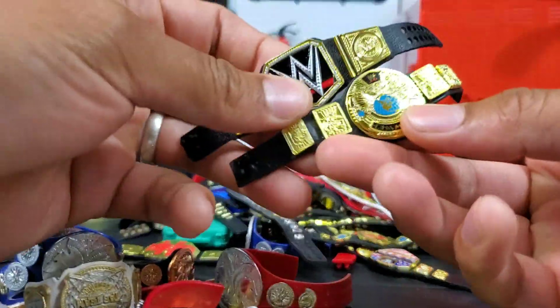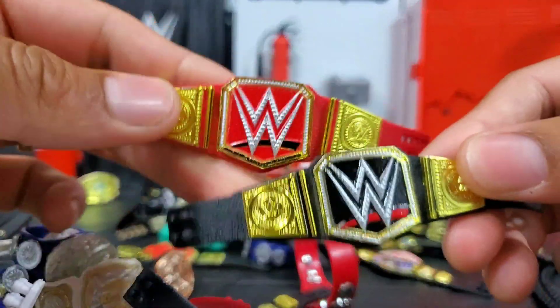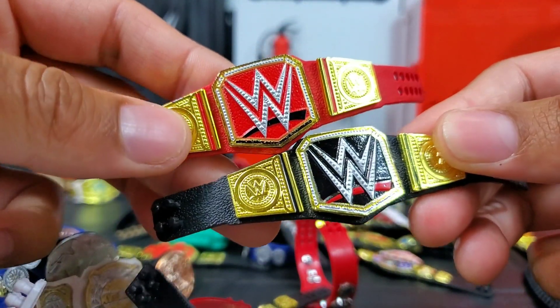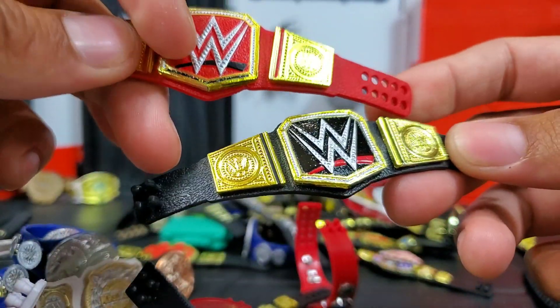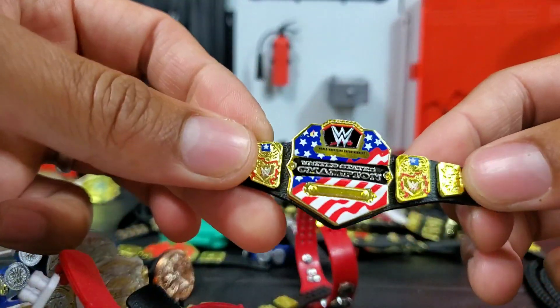Here's another attitude era belt — and here it is, here's the WWE title. Grabbing the Universal title you can see what I was talking about earlier: they're literally identical. There's no difference apart from the strap and the line that goes under the WWE lettering.